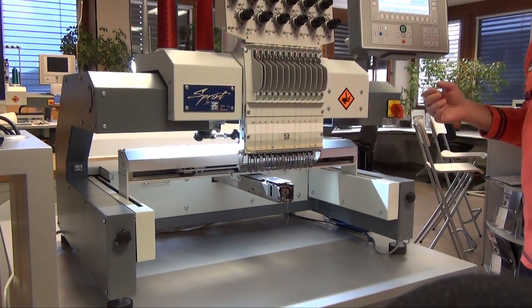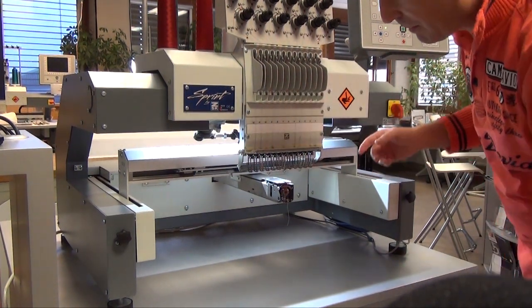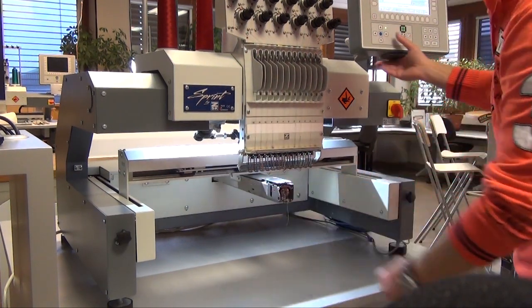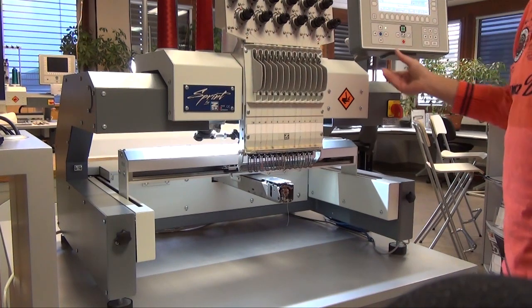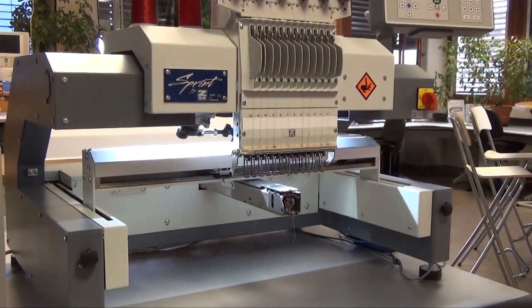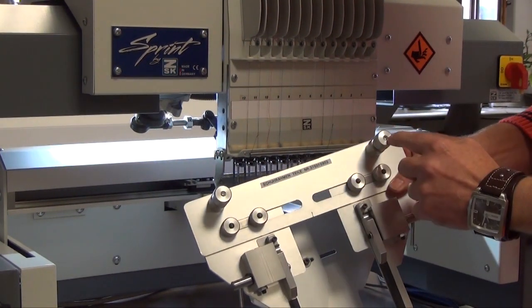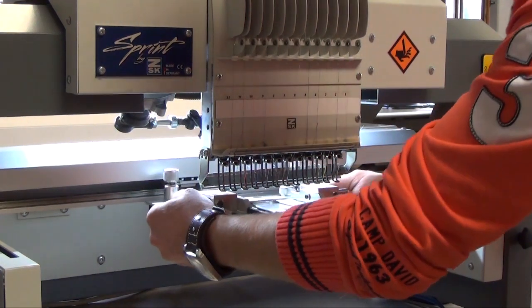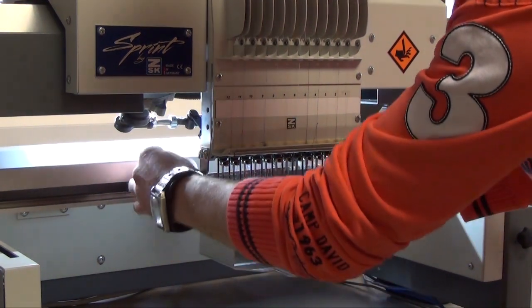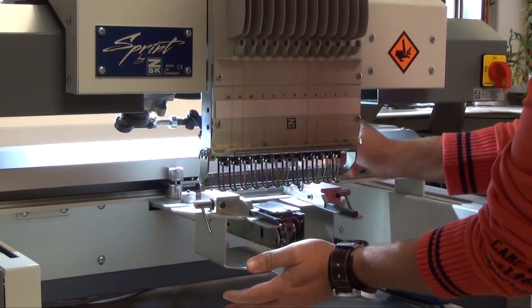Now we have to fix our shoe frame on the Sprint machine. First of all I will check where my pantograph is. The pantograph is at the moment not in the middle, so I will move it into the middle. Take now the shoe frame. To fix the shoe frame you have to use these two screws — bring it in, open the screws a bit, push it back and tighten the screws.